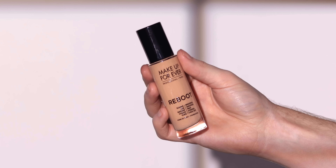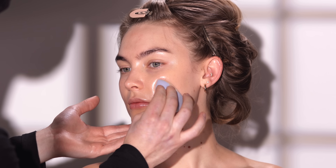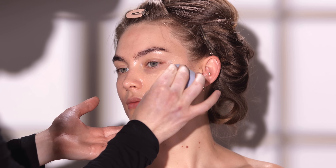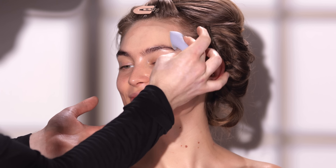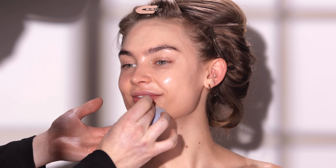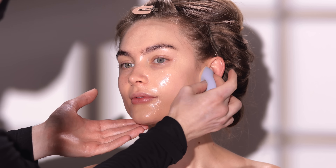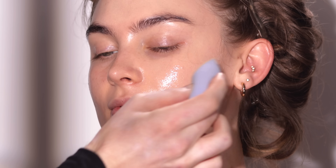Next up, I'm using the Makeup Forever Reboot Foundation in the shade R208 and applying this with a makeup sponge. Now you can see there's clearly coverage here — it's very light coverage, but there is coverage nonetheless. And I say this because you're going to see me blend and blend and blend this product in, and by the time I'm done, it's going to look like skin.